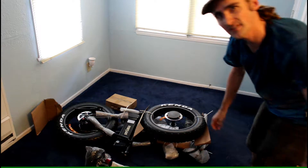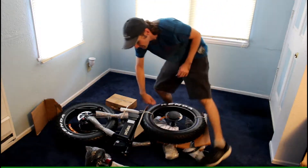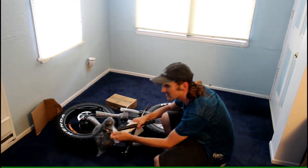Wow, they even put a piece of wood in the box. Okay, so where do we start? I guess I can start by unwrapping the seat — it's the easiest thing here.